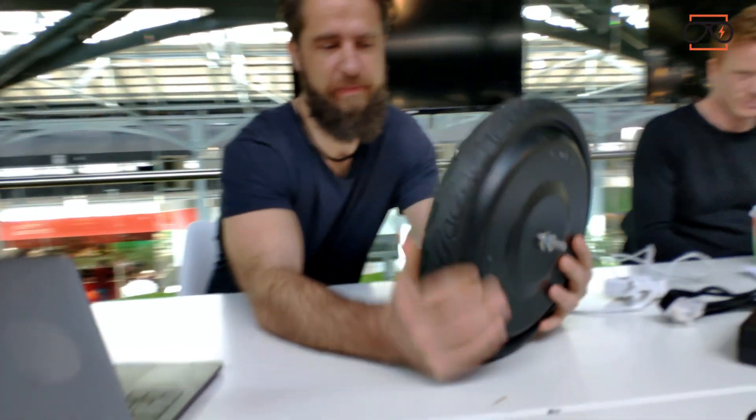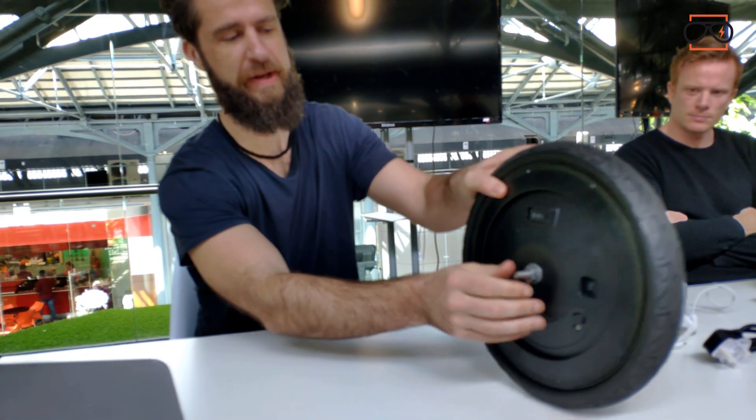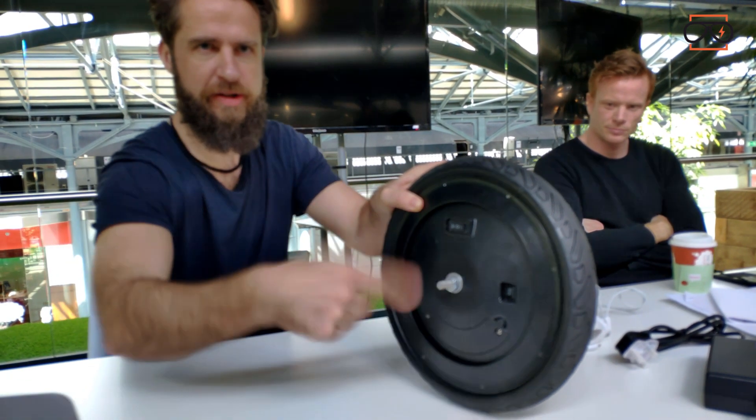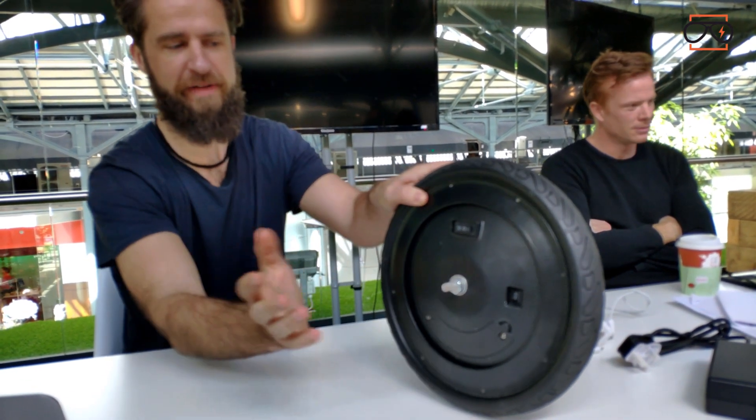This is a gyroscopic wheel, a self-balancing wheel. The idea is that it's a spinning disc inside, so it creates a gyroscopic effect and the wheel actually self-balances.